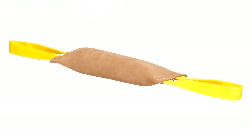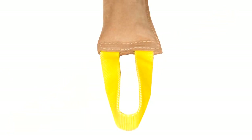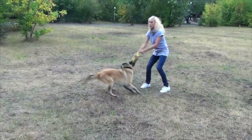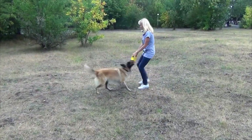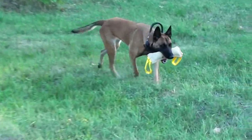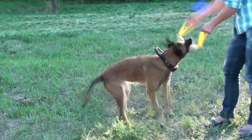Safe exterior materials and ecological stuffing make this leather bite tuck the number one choice for retrieve building and bite training. Made of quality leather, the bite tuck is not as easy to bite as ones manufactured from jute or French linen, so it is recommended for advanced training. It is stuffed with pet-friendly and non-toxic material, and you can be sure that the stuffing will not fall out as the tuck is precisely stitched.